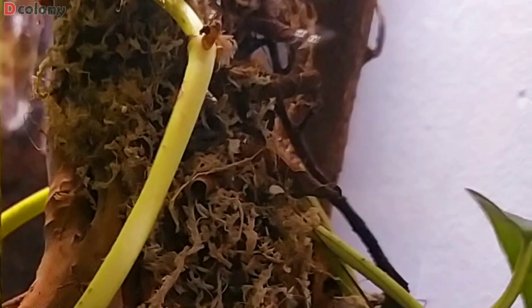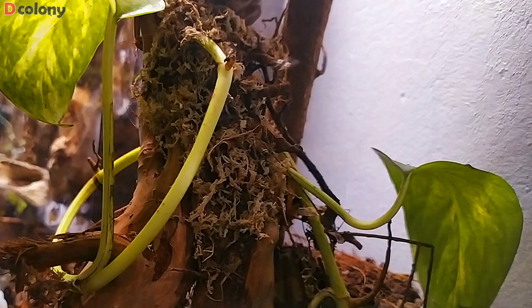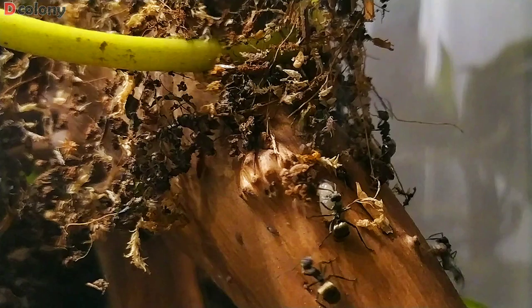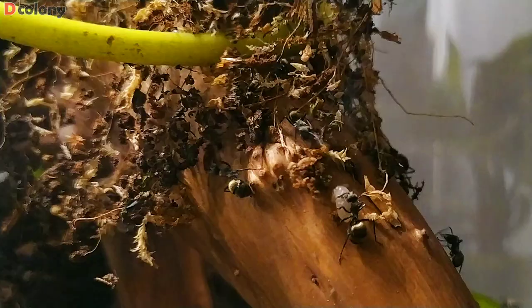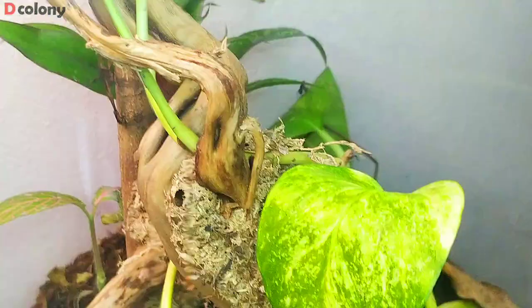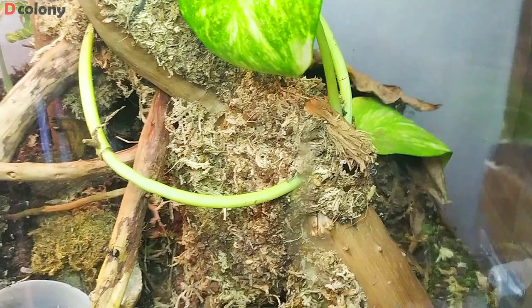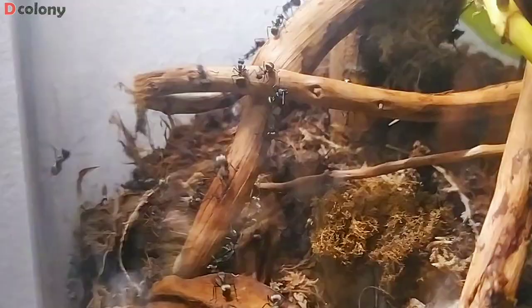Even at night the weaving never stops, as they are also expanding their nest construction to the front of the driftwood. And after more than 48 hours, the nest construction has been completed.